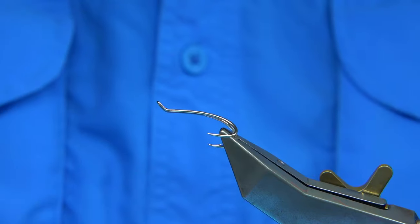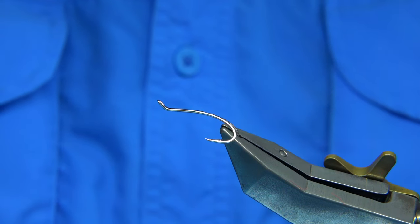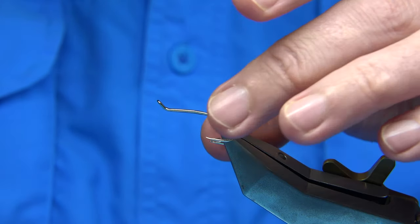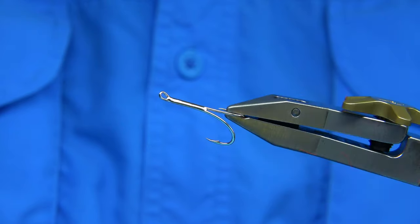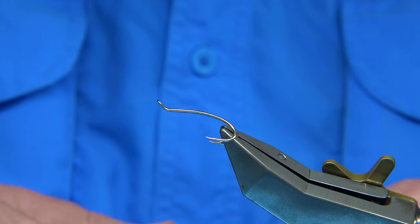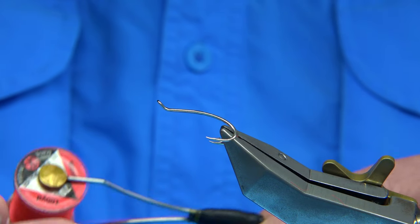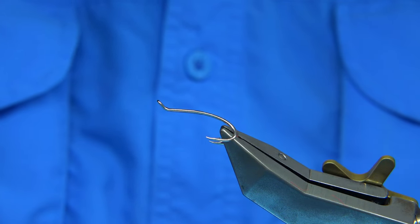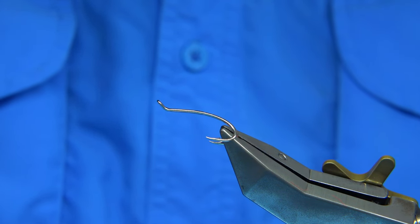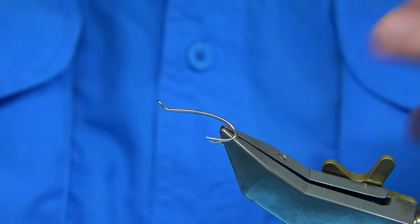I am going to be tying it on this old Salar hook. They are not in the packet anymore — these are old. This is a silver version and it is equivalent to a size 6. If you were buying a size 6 hook, this would be equivalent to this, so it is a good size for this time of year with the water being so big. The Patriot double, or the Magni double, or a few other similar doubles could also be used. Or you can even tie this on a tube, which I do a lot as well.